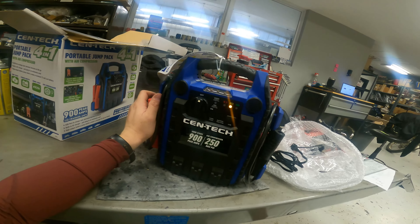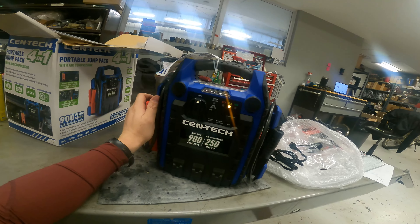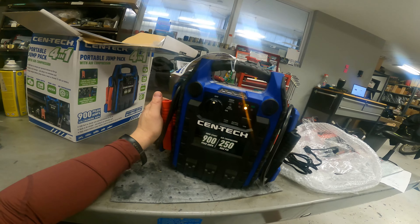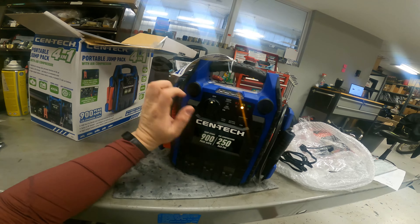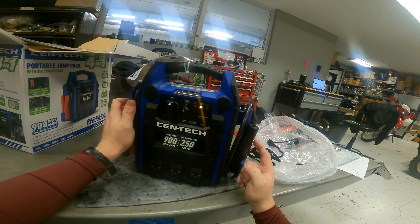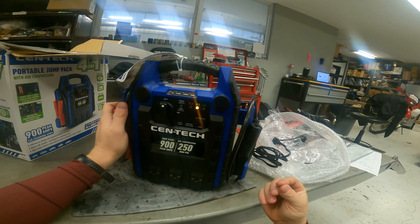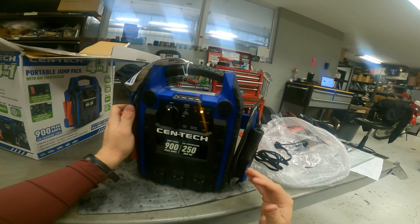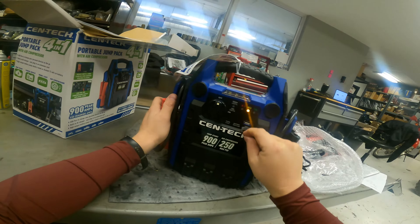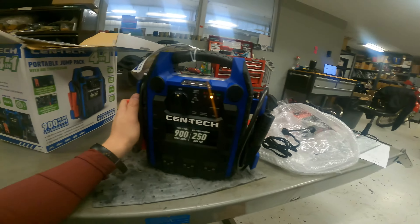The instructions say when you hook this up to a vehicle you should turn it on and wait five minutes — if you don't wait five minutes, the vehicle won't start. It's just trying to do a little pre-charging first. Also, you don't connect the negative clamp to the negative battery terminal on the vehicle; you connect it to a piece of metal and ground it out, which I also thought was interesting.